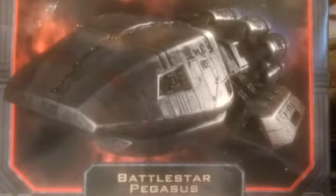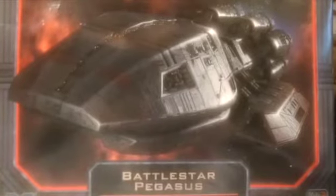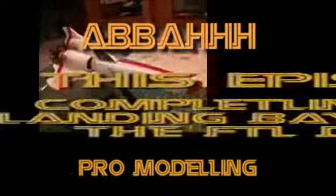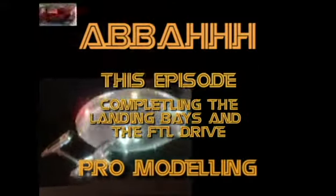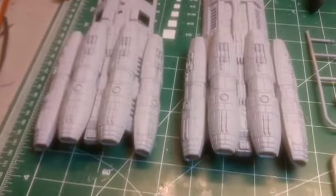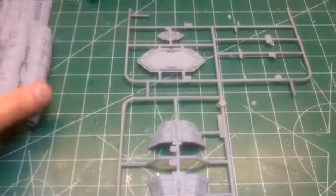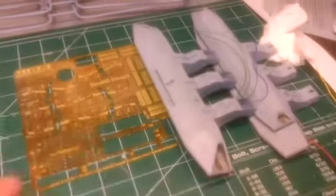Welcome back to this episode everyone. We are going to be putting the last of the photo etching onto the ship and completing the FTL drive on the very aft end of the ship. And these engines are looking really really sexy. Let's get the aft end here, the FTL drive done, and then we can finish these off.